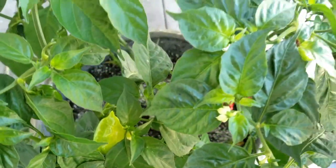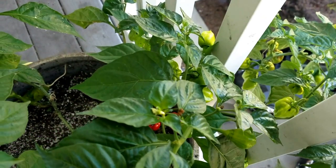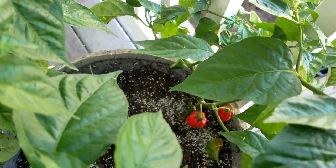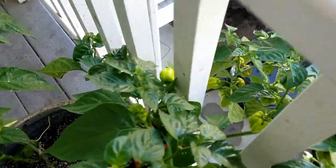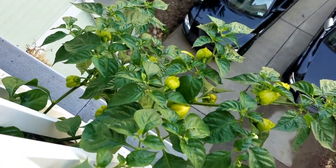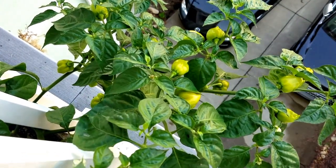I added the oyster shell flour to provide the plants calcium, which plants seem to devour in the later stages of flower. The soft rock phosphate is another extremely important flowering nutrient. With an NPK of 0-20, it provides the plant with a gentle, slow-release form of pure phosphorus.